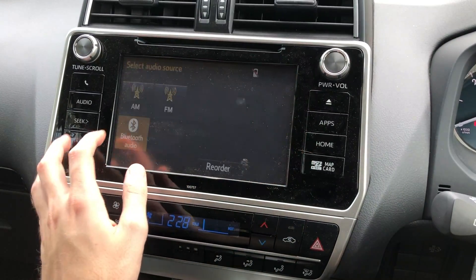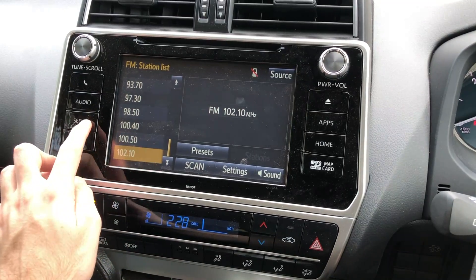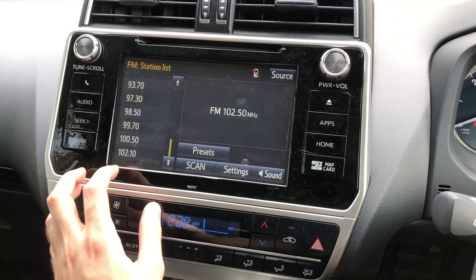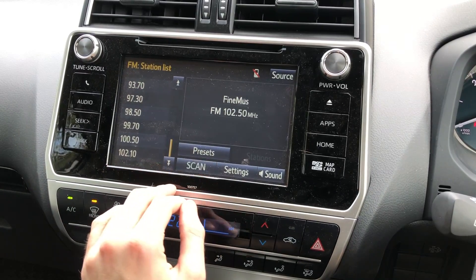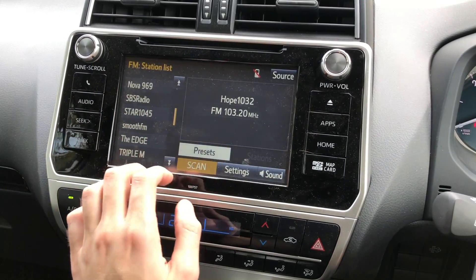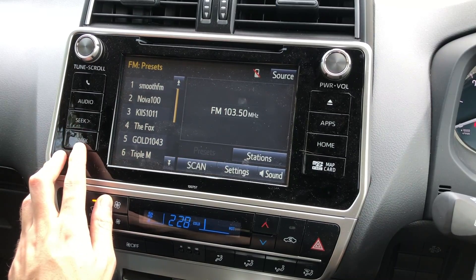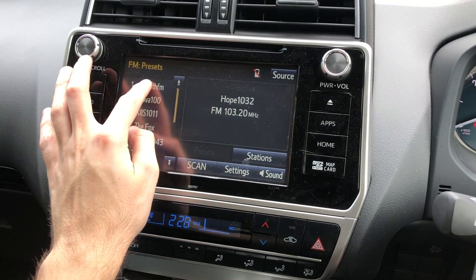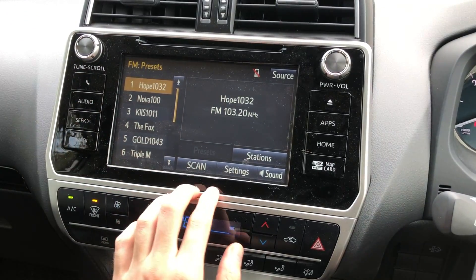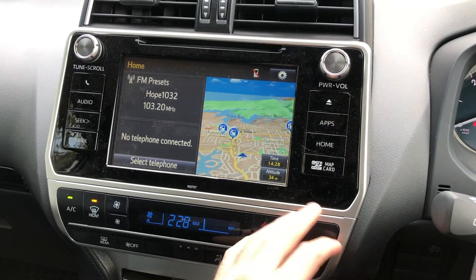You can go to your FM and just seek — it'll go forwards and back. Let's go scan. Let's go 103.2 and see if we can save it as a preset. We go back to 103.2, save it, hold it down, and there it goes — it saves it. Settings — nothing else there. So there's basically the most part of the audio section.